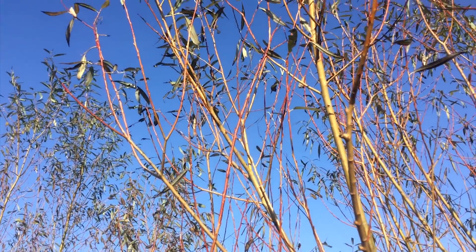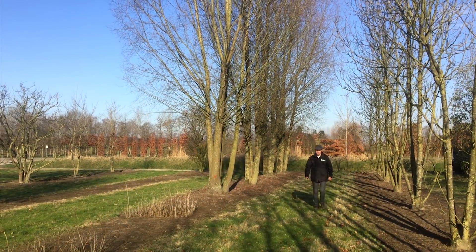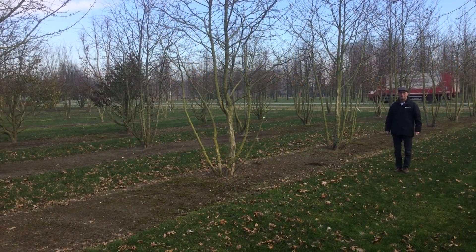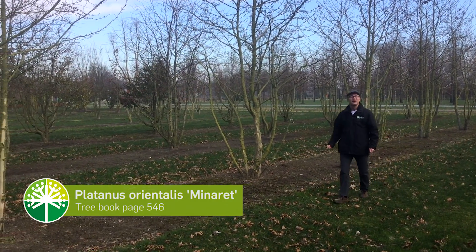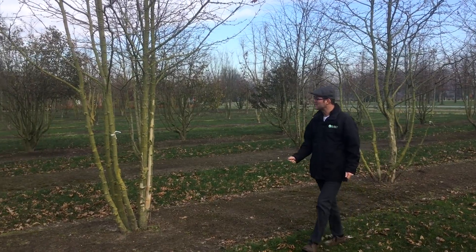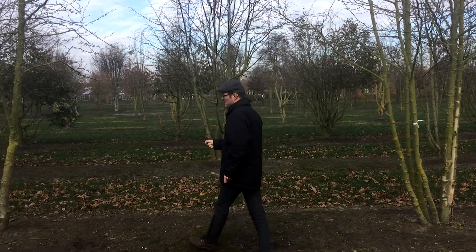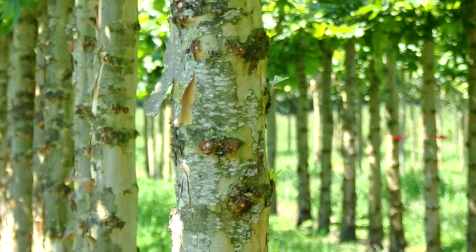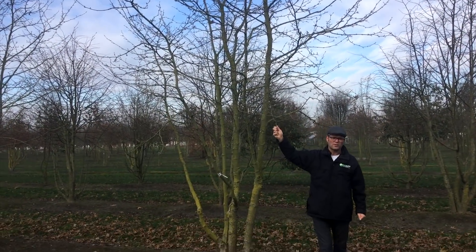Salix alba 'Chermesina' is a quite fast-growing multi-stem which is very suitable for landscape situations. Here we have a very special type of Platanus — this is Platanus orientalis 'Minaret', and 'Minaret' stands for quite a narrow growing crown. These trees grow up to 12 meters in height, and one of the special features is that it develops some rot growing on the trunk as it gets older. It also has quite dissected, big leaves.